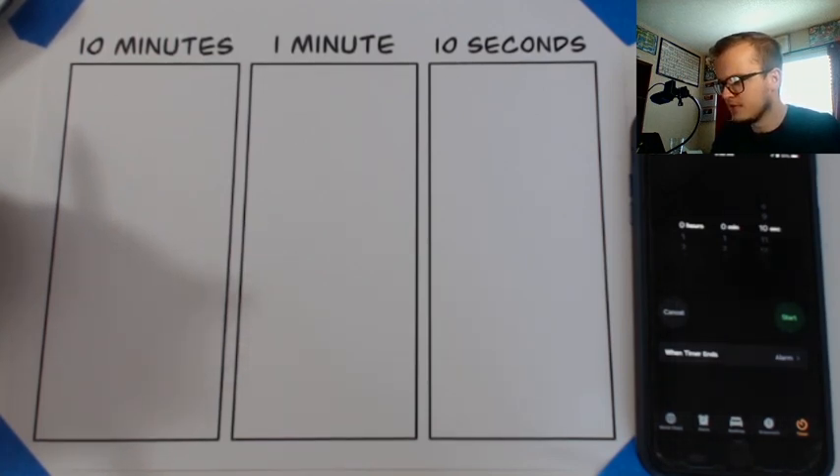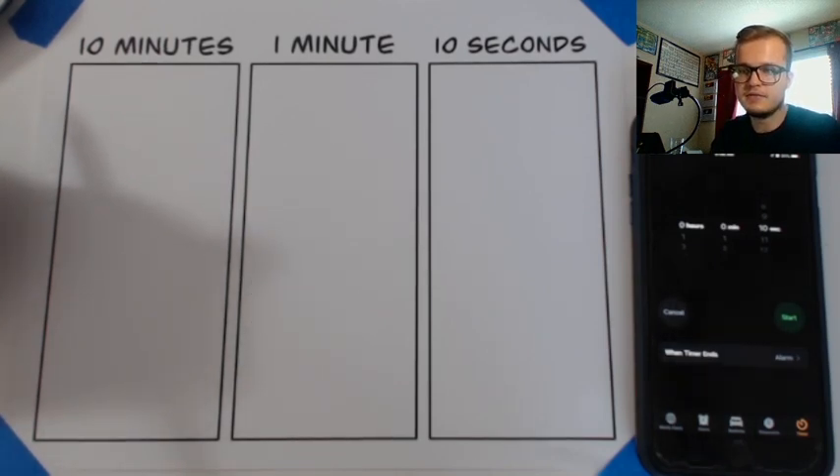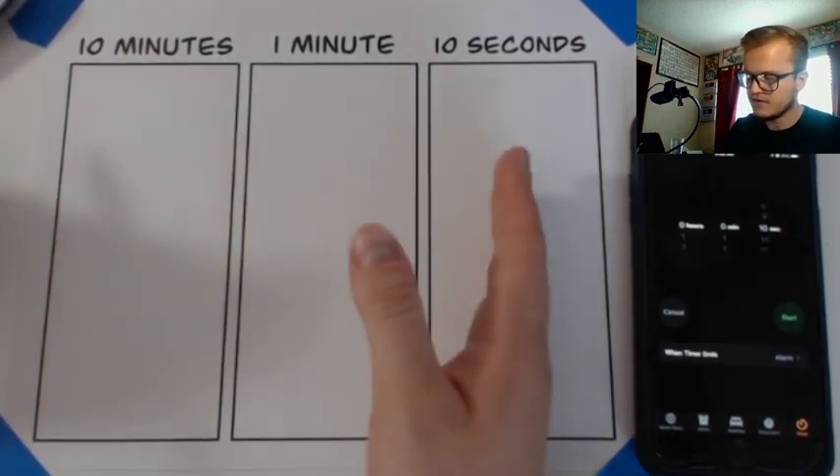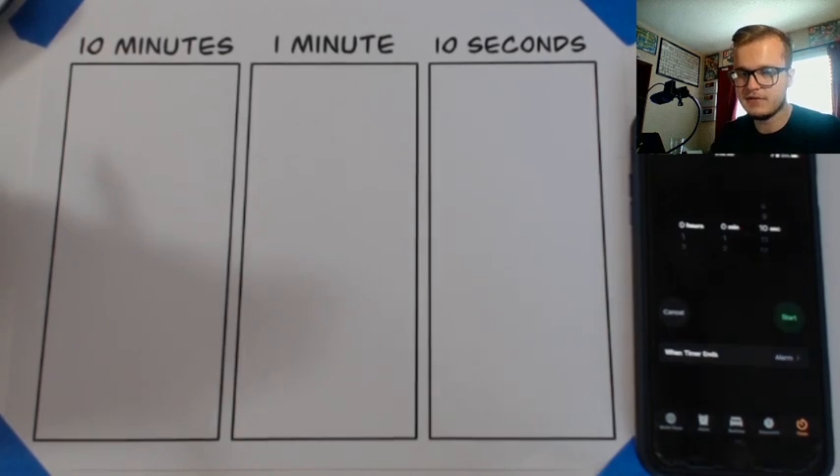If you guys haven't picked it up, I would highly recommend it. It's very calming, very satisfying, and you get to play with your friends. It's really cool. So with this drawing, I'm going to be following the same formula — the 10 minute, 1 minute, 10 seconds — and I think it's going to be kind of a challenge with the 10 minutes, seeing as how Tom Nook is a really simple character, but we'll see how it goes.